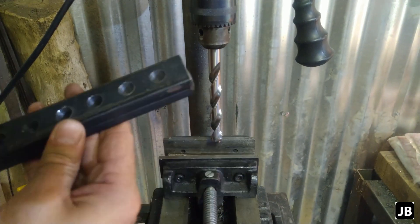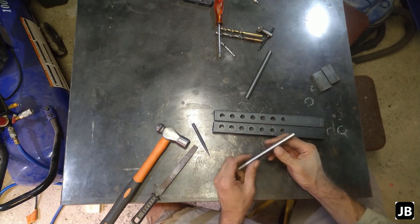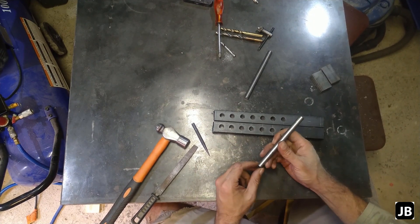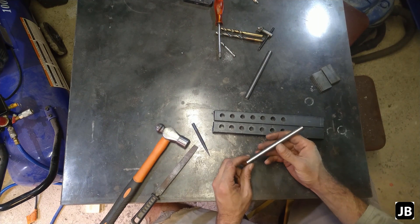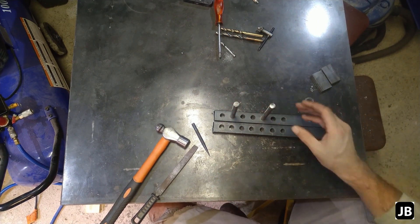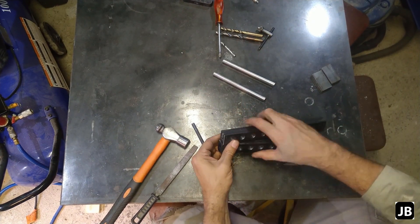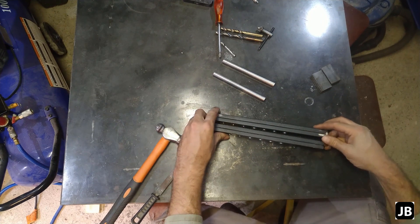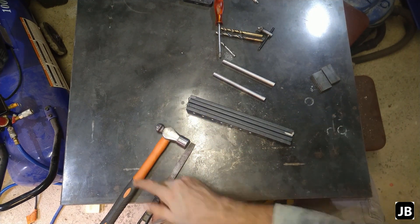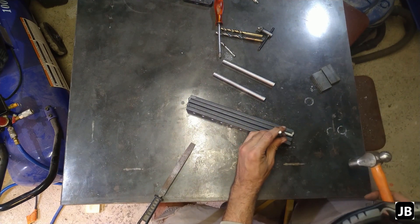Now we're going to take it over to the next step. Now that we've got that done, I've picked up some EN8 medium carbon steel, which is in essence axle steel, and they absolutely fit these perfectly — just as I wanted it. Now, before we grind off the end, do yourself a favor and just put some witness marks on the thing. You'll thank yourself later.